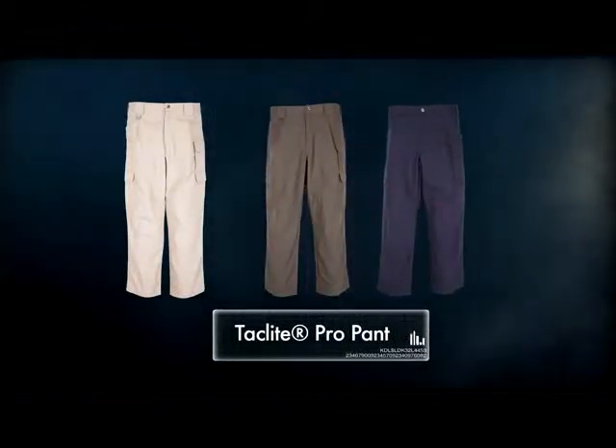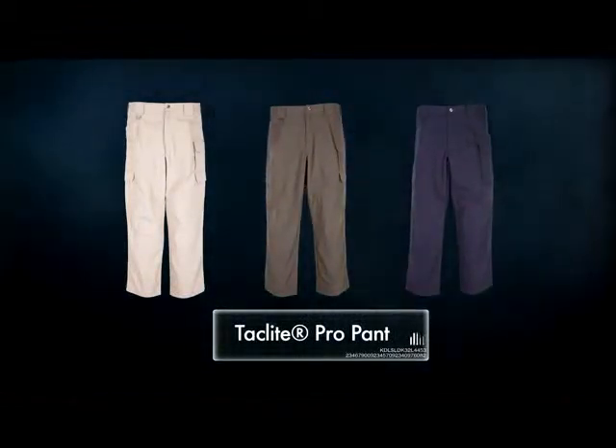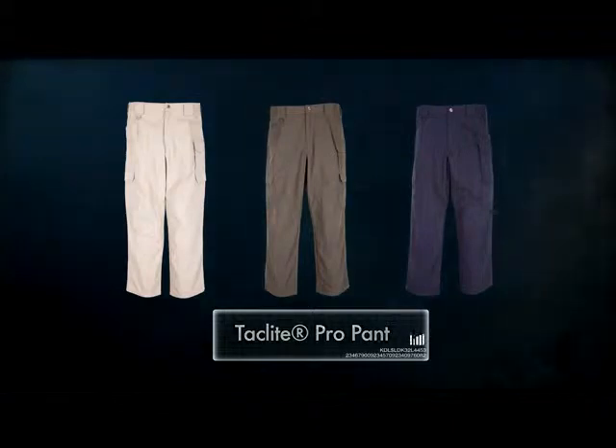The TacLite Pro Pant is lighter, stronger, and cooler than our Tactical Pant line, but provides the same utility and durability you've come to expect from 5.11 Tactical.